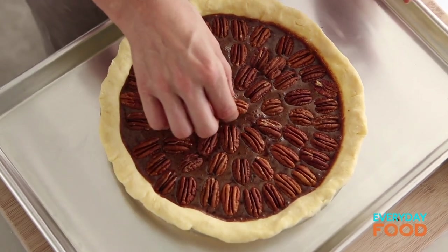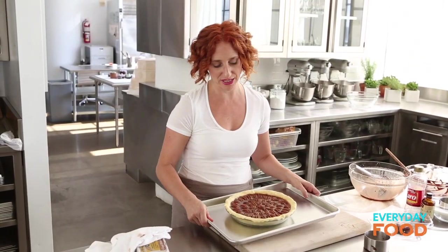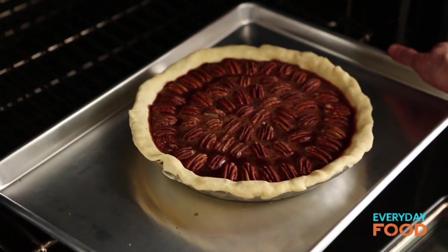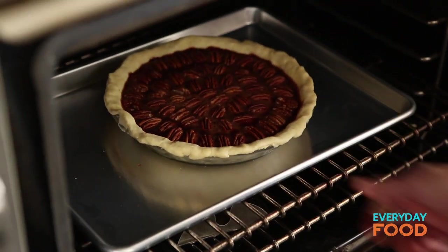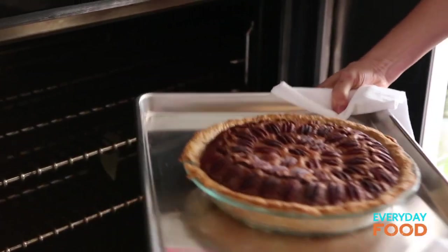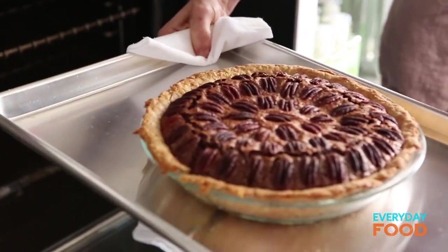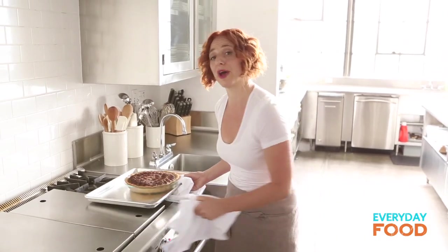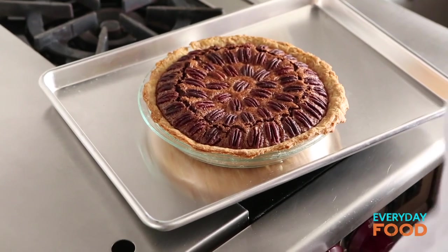Have your oven preheated to 350 degrees and then bake this for an hour, rotating halfway through. It should jiggle just slightly in the center when it's done. When you take the pie out of the oven, there should be just a very slight jiggle in the center and it'll be puffed, but then it'll fall a little bit as it cools — that's okay. Let it cool for about four hours, or even overnight.